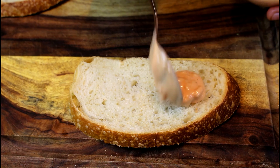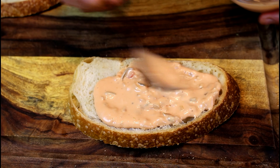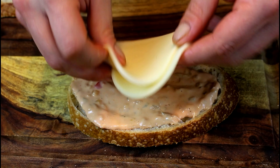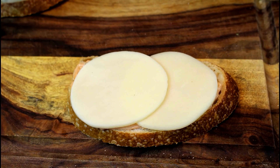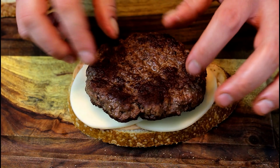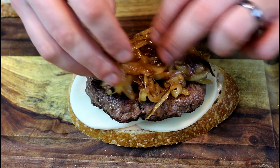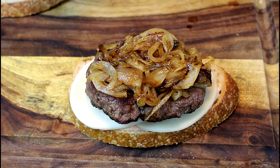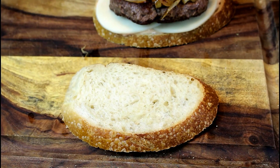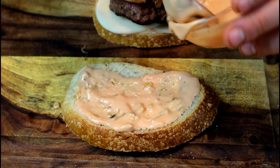Now we're going to build this thing. Spread the secret sauce on there liberally. I stepped it up with two slices of cheese on one side and one on the other — it's called a patty melt so let's make it melty and cheesy. Put the burger patty on top, then throw on those caramelized onions.